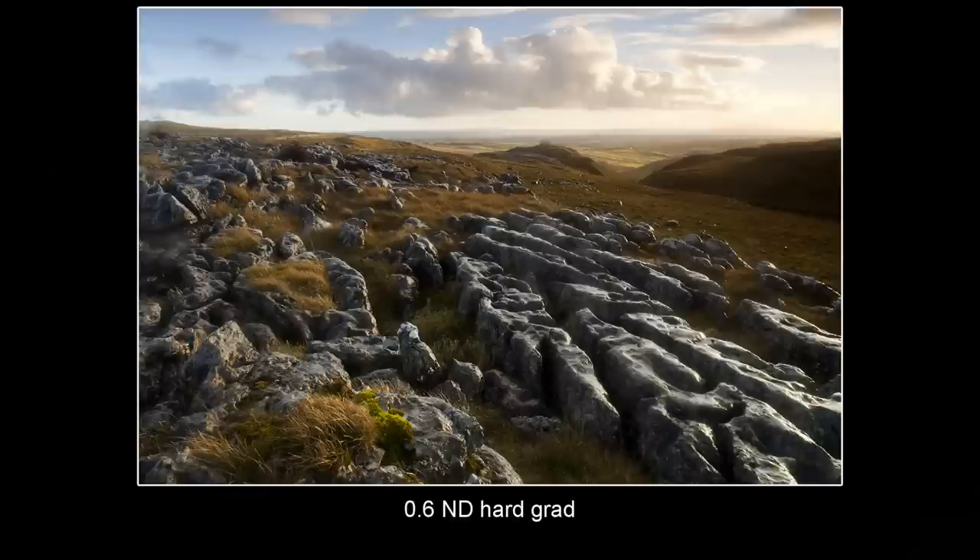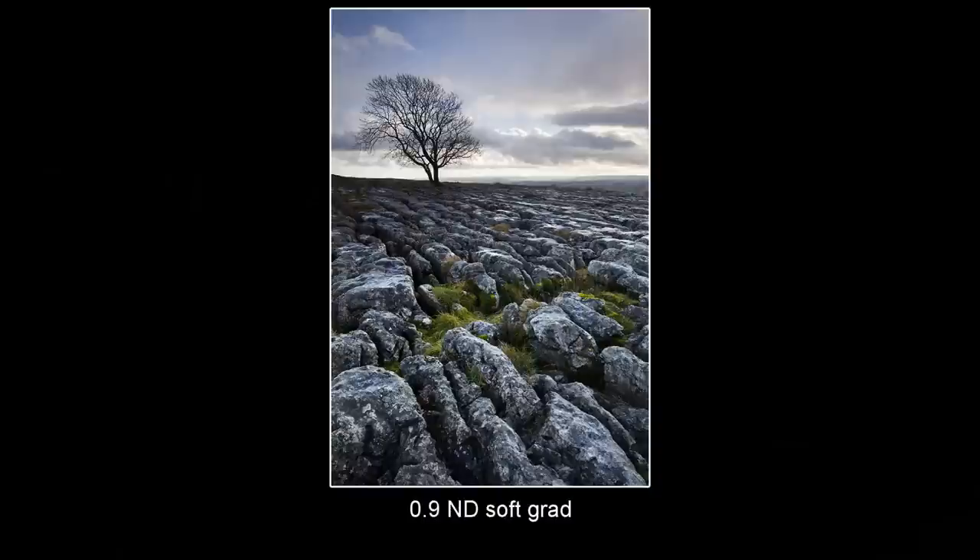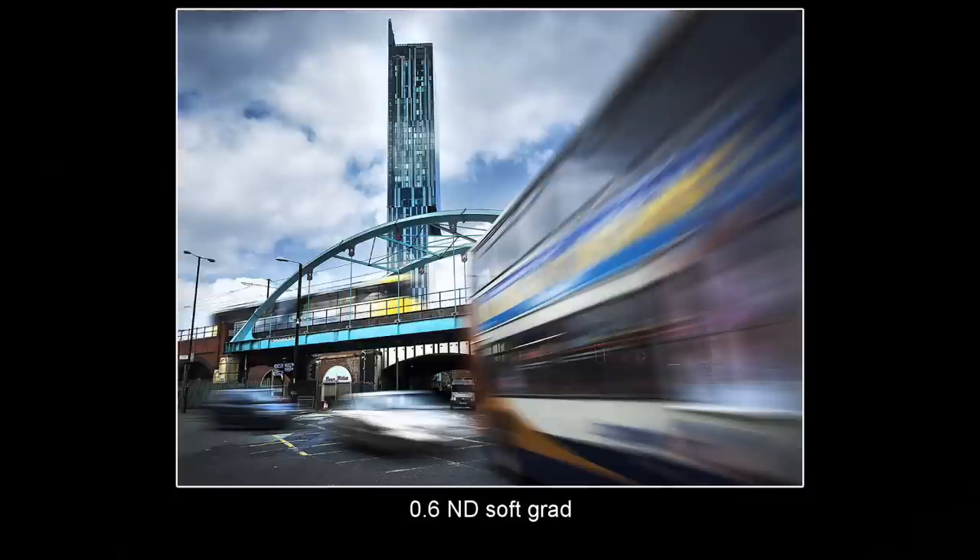It goes from neutral density to clear filter very quickly, whereas the filter on the right, the soft grad, has a softer, less defined graduation. So how do you choose which filter to use? Well, it depends on the situation. In most situations a hard grad will be ideal because you'll have the land ending in a nice horizon in the distance where the sky begins, and you can bring the graduated filter down to meet that horizon line. A soft grad is more useful where a subject is breaking that horizon line and going into the sky — this could be a mountain, a tree, a building, anything like that — because putting a hard graduated filter across that horizon is going to show up in that subject.